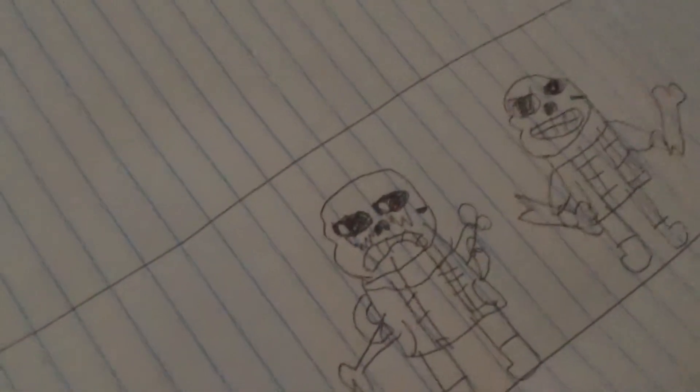I literally made Underwear's Disbelief Sans. I'm good at drawing. And I also drew — hold up — yes, I did draw that. This thing — I made Story Panties.